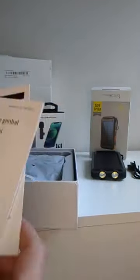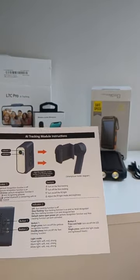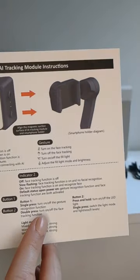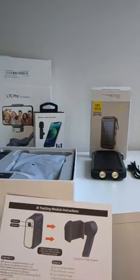It's the L7C Pro foldable gimbal, so it's foldable, which makes it nice and compact — which is great. We have a couple of indicators for the AI part of it, and it has a smartphone holder. There are some different gestures you can do: you can turn on face tracking, turn off face tracking, all those things just by doing some fun symbols.